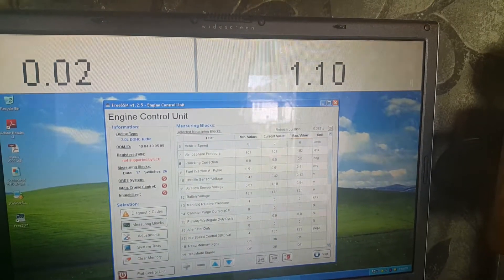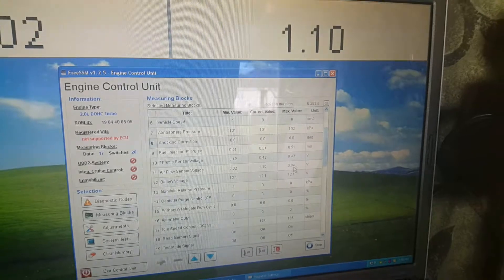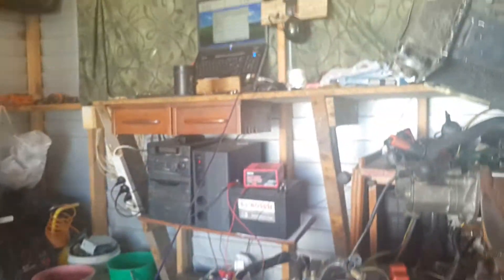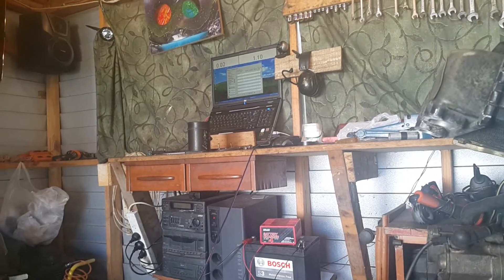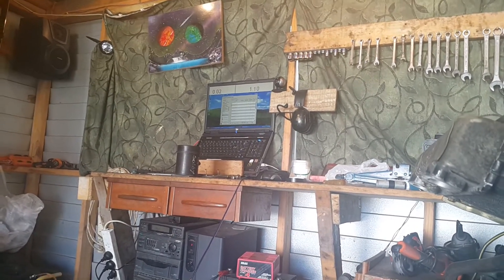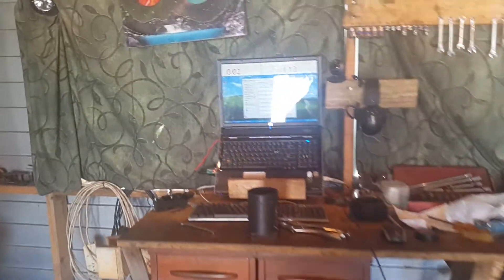Click start, and straight away you can see that the mass airflow sensor has now got a value of 1.10 volts. What we can do now to test the mass airflow sensor is get a hold of it and blow through it, and at the same time we'll see that number up there change. You can see it changes as I blow through it.